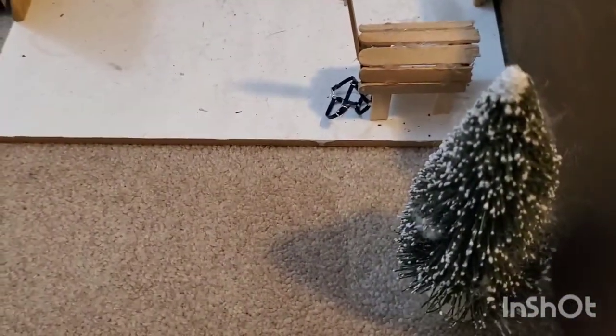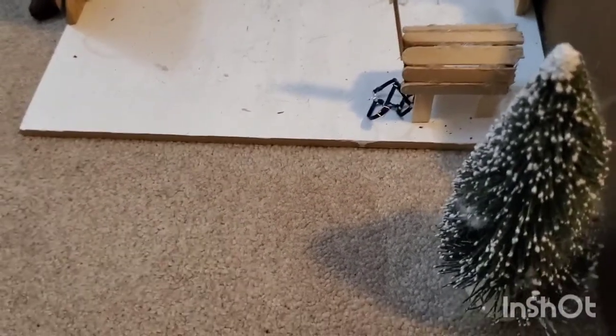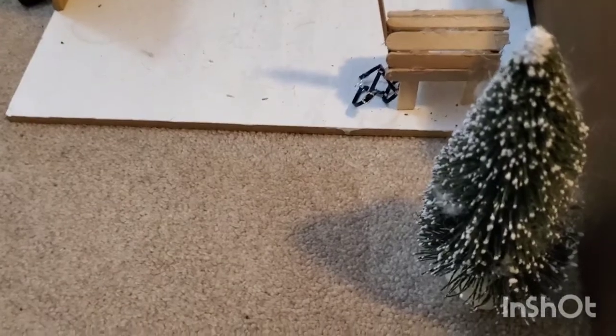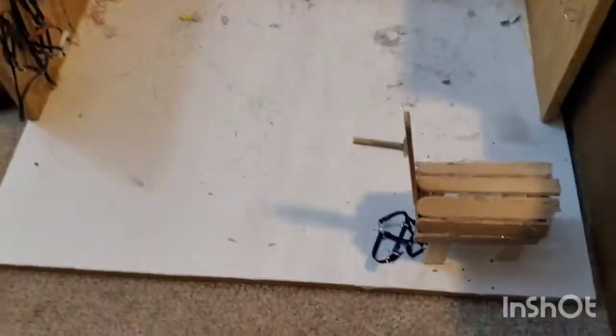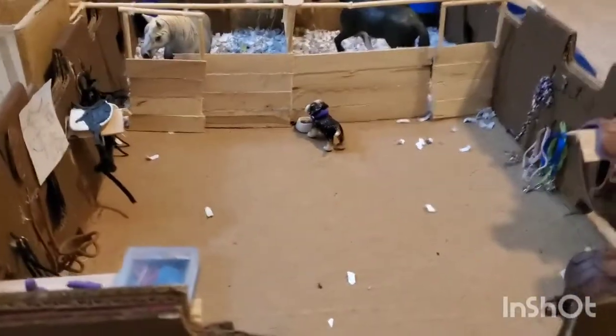In front of that barn we have a Christmas tree — well, it's not a Christmas tree, I'm just saying it's a tree because I like to have greenery around my barn and it's all I have so I just use that. Right over from there is another barn — it's kind of like the tack room barn type thing, with big stalls for draft horses because we have a lot of drafts at the ranch.